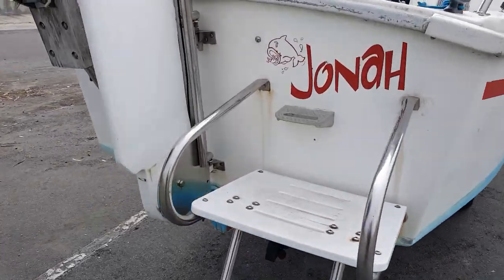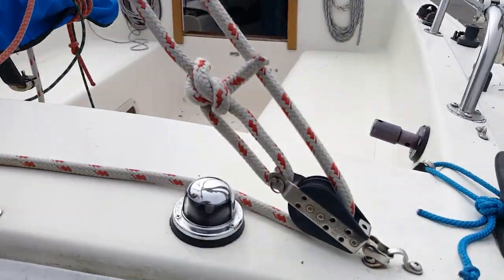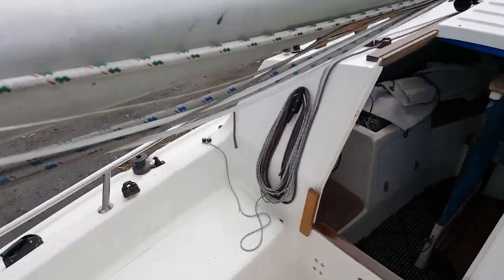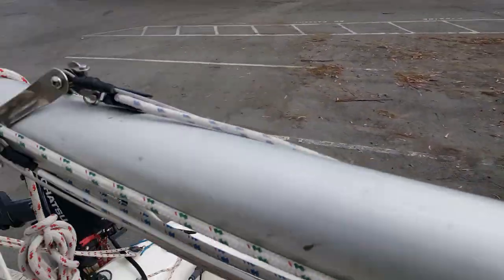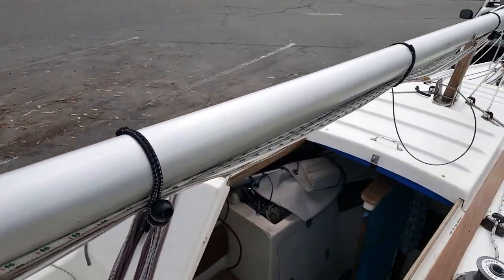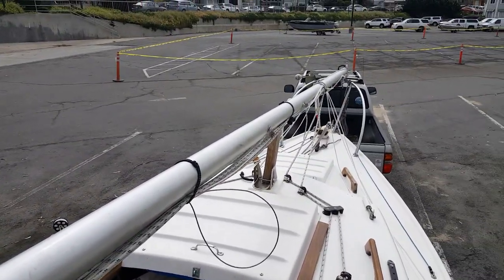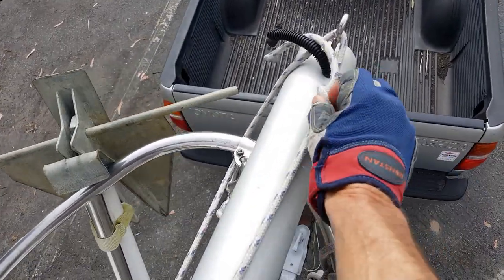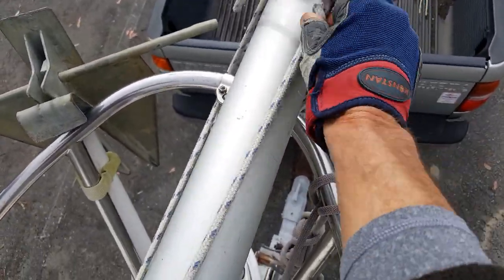Boarding the boat is made easy by use of the swim ladder. Once aboard we can start preparing the mast for raising. At the bow, the mast is lashed to the pulpit when not in use.